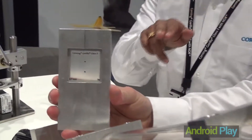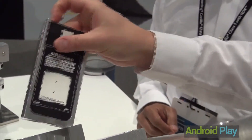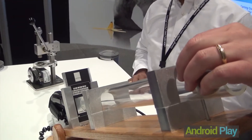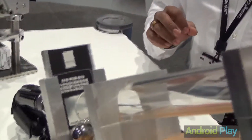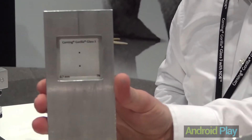Now we're going to use the same setup, same incline. We put our Gorilla Glass 3, 0.7 millimeter — again, this has already been scratched with 7 Newtons. We release the ball, and even at 3 times higher impact energy, this glass could survive. No damage.